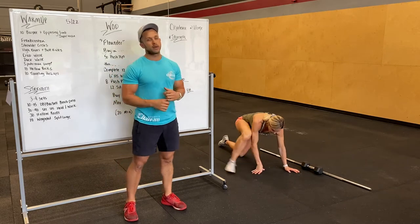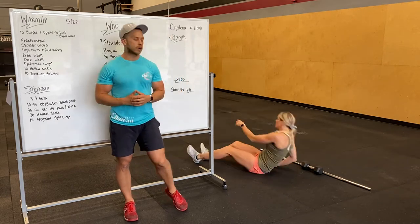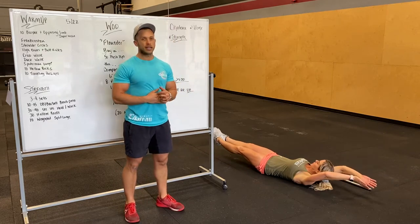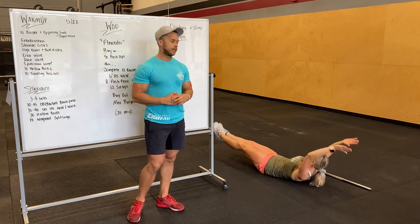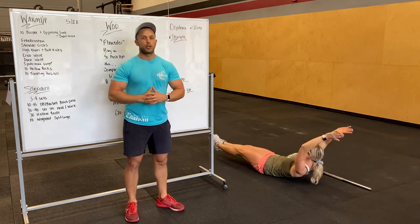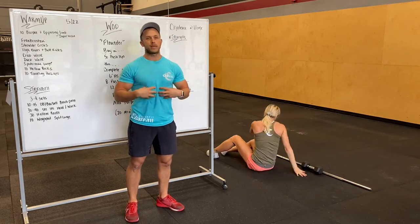Hollow rocks next. So we're gonna be on our back doing some core work, with our hands over our head and our head coming through our arms. We're trying to rock from mid-back to butt. Legs shouldn't go too high, shoulder blades should not touch the ground — keep in that tuck position.